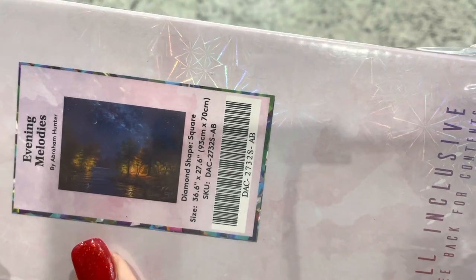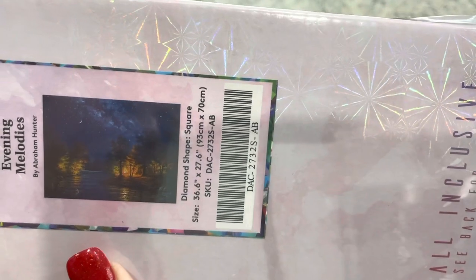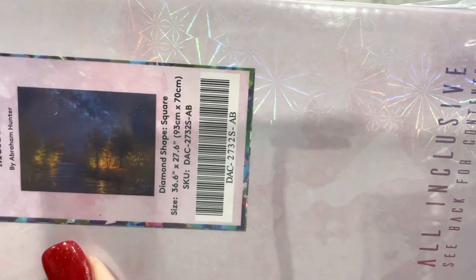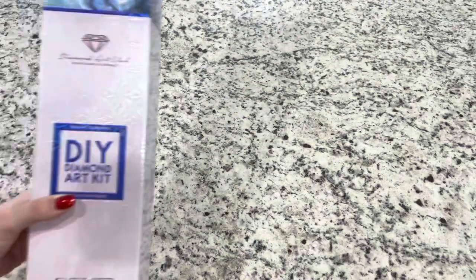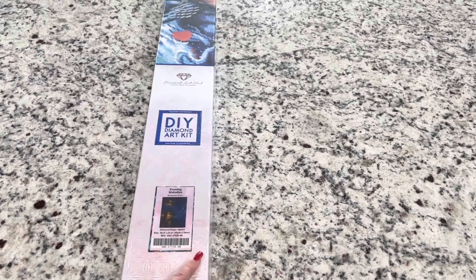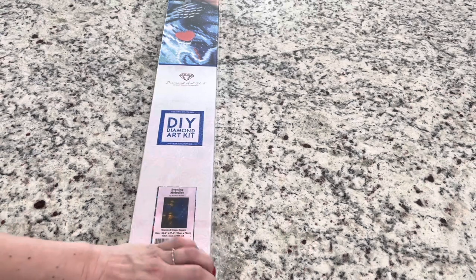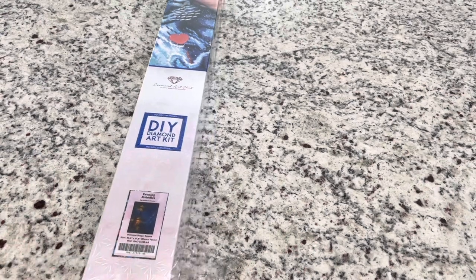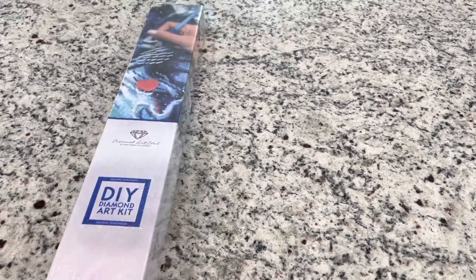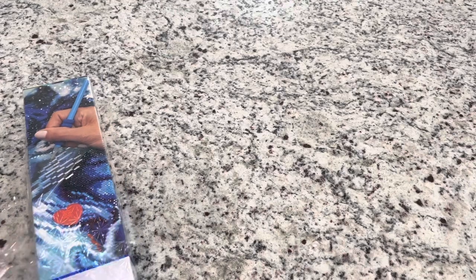It is a 36.6 inch by 27.6 inch, or 93 centimeter by 70 centimeter. I thought this one was just gorgeous. I've said that the more I've diamond painted, the more I realized I really like the darker colors - like working with the darker drill colors. I thought this was so pretty. It reminds me of the mountains. I think Abraham Hunter is just an amazing artist.